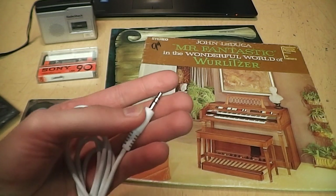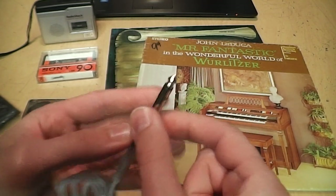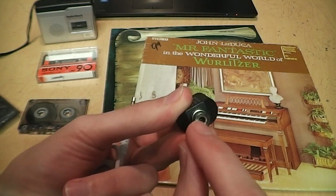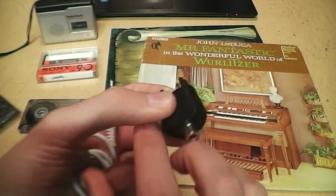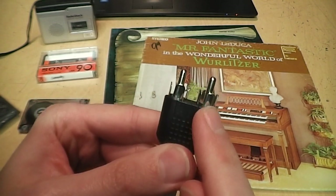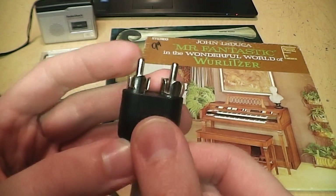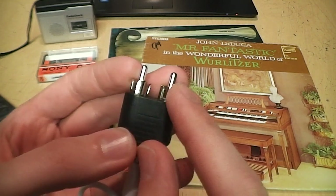In case your audio device requires a different type of connection, it comes with a couple of adapters. First is a quarter-inch adapter which converts it to the larger style of headphone jack. It also includes this adapter which looks like two RCA plugs and one RCA jack — you might think it's just converting a stereo RCA connection to mono, but actually this is not an RCA connection, it's 3.5mm. It plugs in and gives you your left and right RCA connections. The only problem is it doesn't indicate which is left and which is right, so you have to figure that out yourself. These are a fixed distance apart, so it may or may not work with all devices depending on the separation between their RCA jacks.